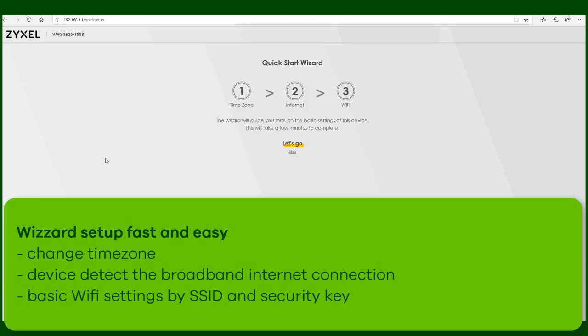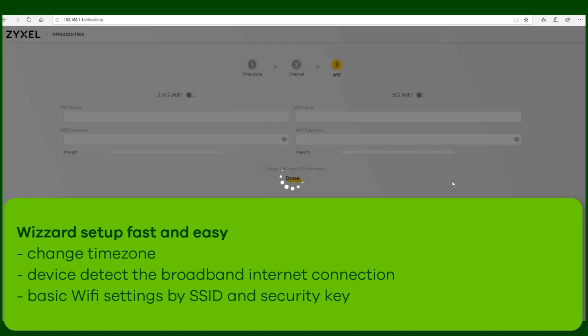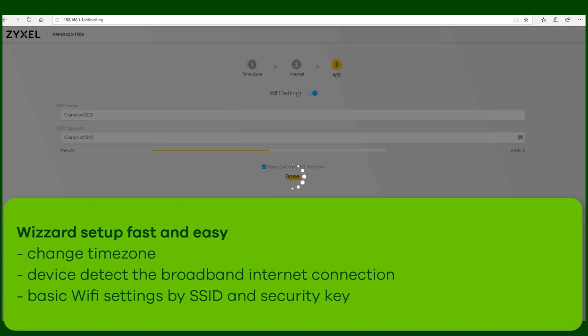The easy setup is using the quick start wizard. First, the device will change the time zone, then it will detect the broadband and internet connection and in the basic setup of the Wi-Fi, you can change the SSID and security key to your own values. Make sure if you use a new SSID and Wi-Fi key to note this down because the next client needs it for connection.